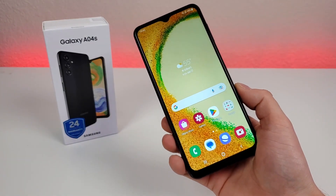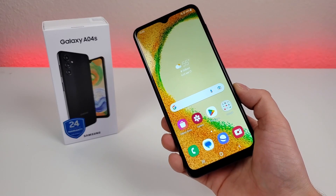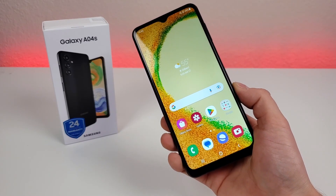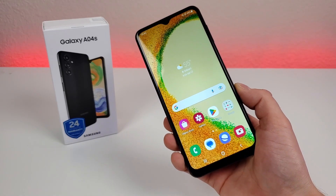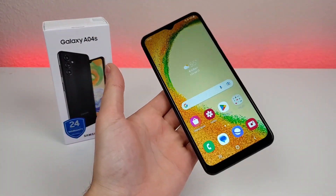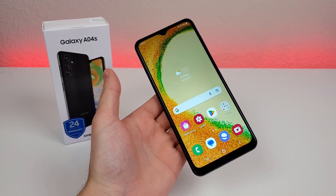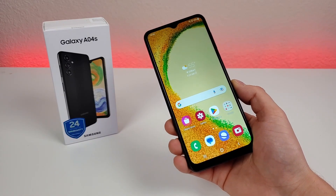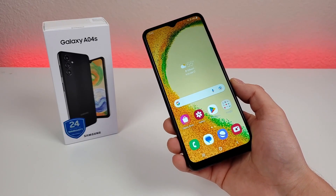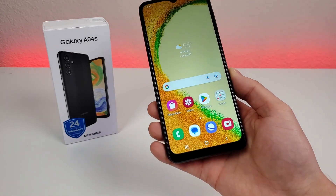The A04s is yet another budget option from Samsung. At the time of making this video, this phone is not being offered at US carriers, however I'm definitely expecting it to make its way over at some point. For now, you can buy this device factory unlocked — this is the international model. But as this phone officially gets released in the US, I will be updating the various links in the video description, so certainly check for the most up-to-date pricing and availability.